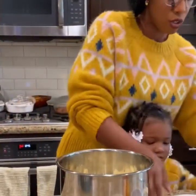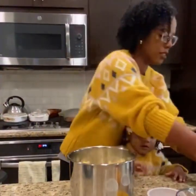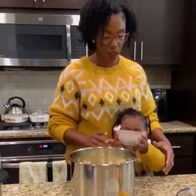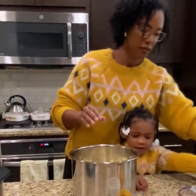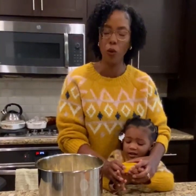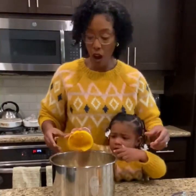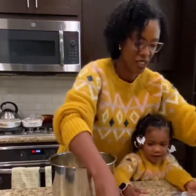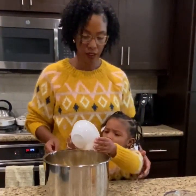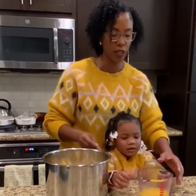We have two tablespoons of butter. Perfect. Two tablespoons of brown sugar. This is one teaspoon of cinnamon and one teaspoon of salt. Whoa! A tablespoon of orange zest — can you put it in there? Perfect. And then this is one cup of orange juice.